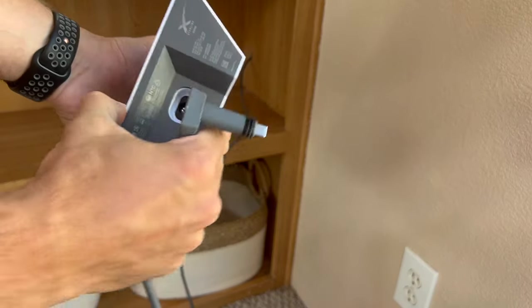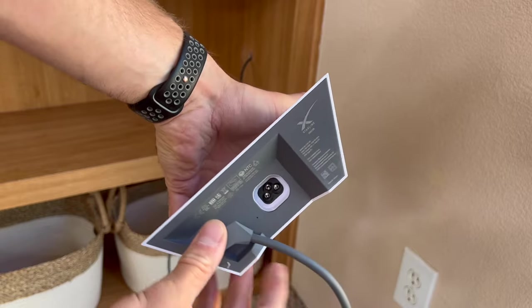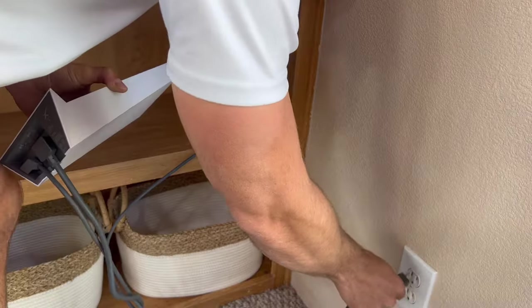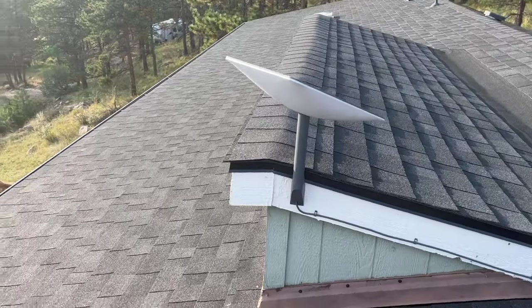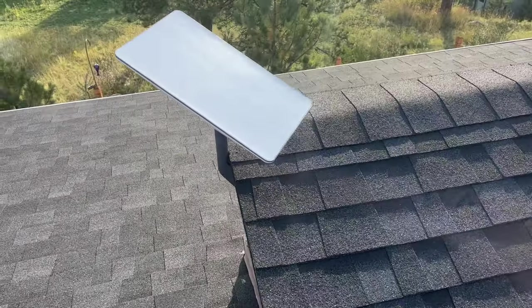Finally we can start getting things operational. You'll take this end of the satellite cable and put it into the bottom of the router, then make sure you plug it into the power outlet. You should see a small white light indicating that the power is on. You'll also start to see your satellite moving around as it orients itself and works to find a signal.